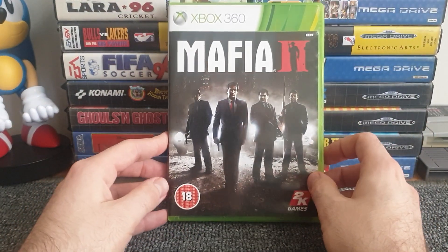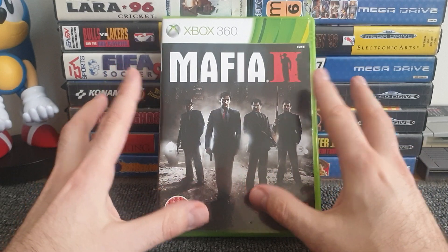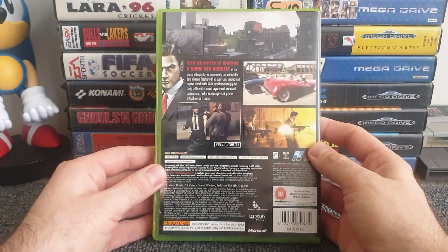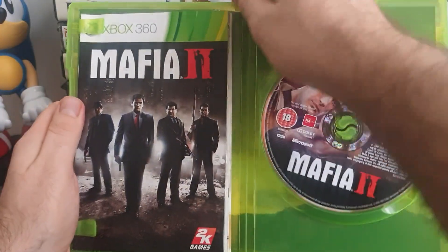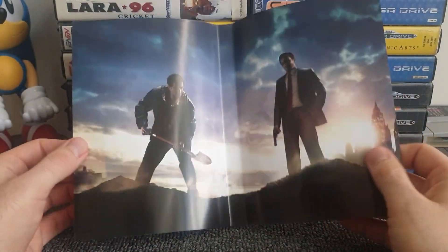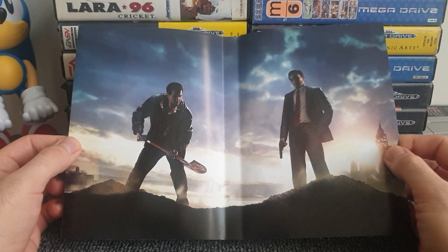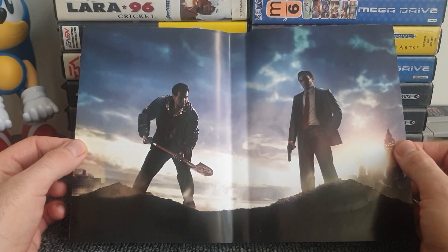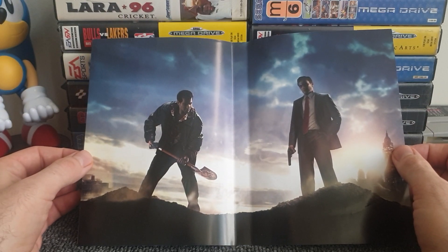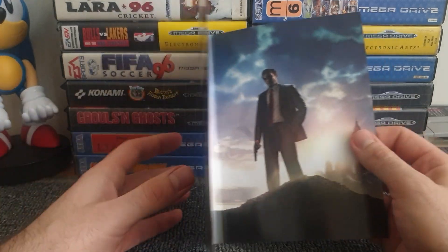Mafia 2 is a recent addition to my collection — only about a month ago. The front cover delivers exactly what you'd expect from a mafia game, and the inside artwork continues that theme perfectly. It depicts what appears to be someone being killed as part of a hit and being buried. Very on-brand for the Mafia franchise, and just a great nice little touch. I really don't understand why more games don't do this.